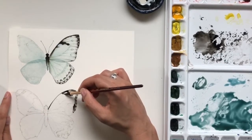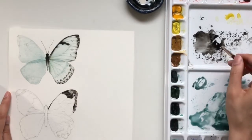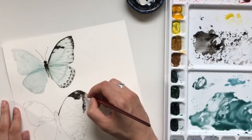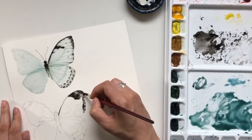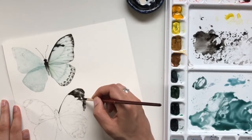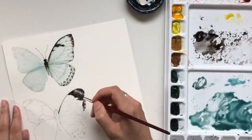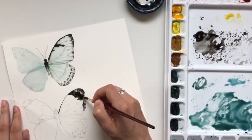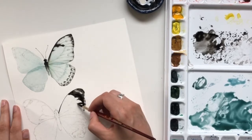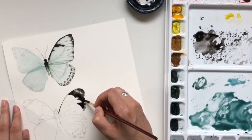The color I'm using is my favorite black tone — Hematite Genuine by Daniel Smith. It's a warm black with a nice even application, which is really what I'm going for with my watercolor pigments. You don't need this specific black to get a good color. I often add a little bit of yellow or yellow ochre just to warm it up a little more, but that's just a personal preference.